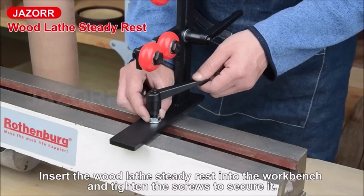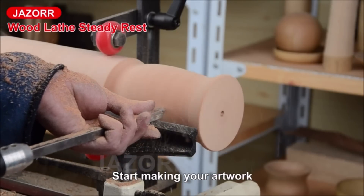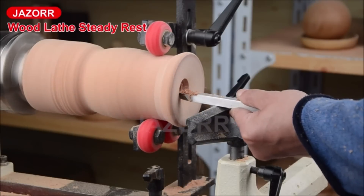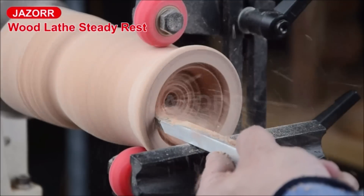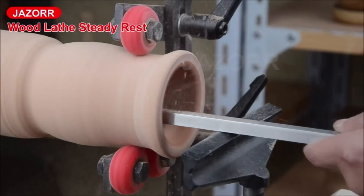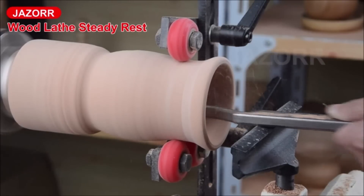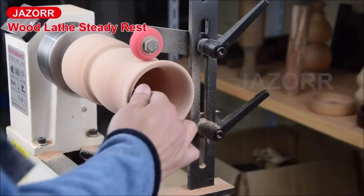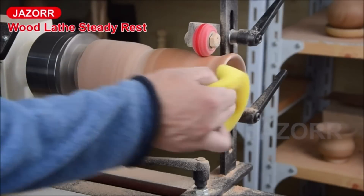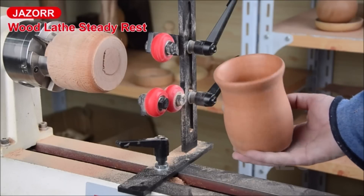The wood lathe steady rest by Jaser is a versatile and reliable tool for woodworking enthusiasts. With its L-shaped design and fixed wheels, the steady rest provides stability and ensures smooth rotation of woodworking parts, enhancing efficiency and precision. Specifically designed for long-axis workpieces, it is suitable for tool cutting on various woodworking lathes with split beds or double tracks. The high-density chrome-plated iron fixed wheels offer corrosion and rust resistance, while the main body is made from high-hardness cast iron for stability and strength. Streamlined installation accessories make assembly hassle-free.